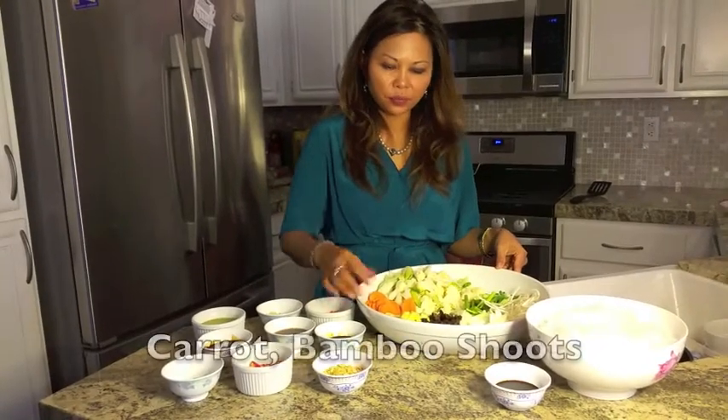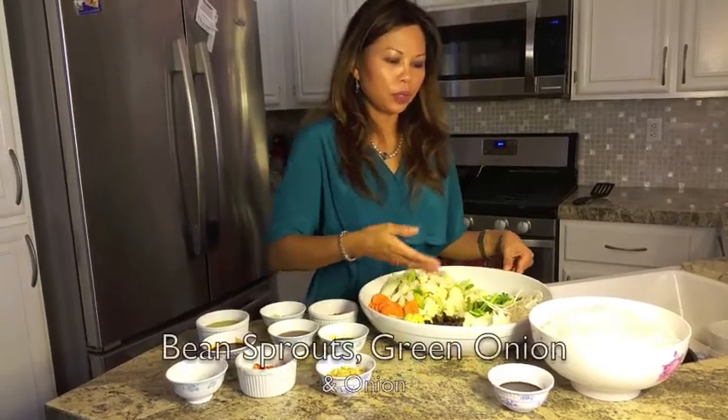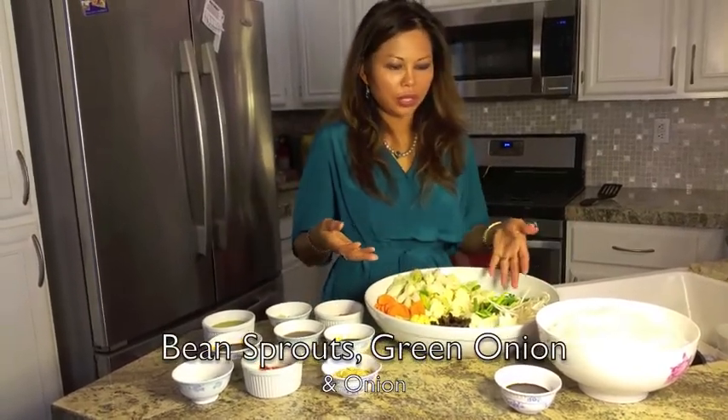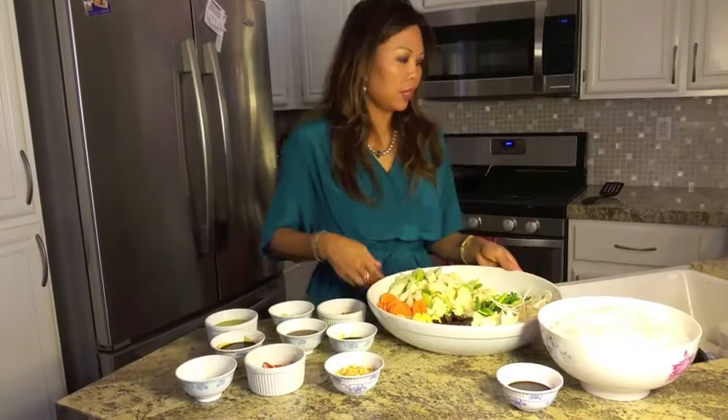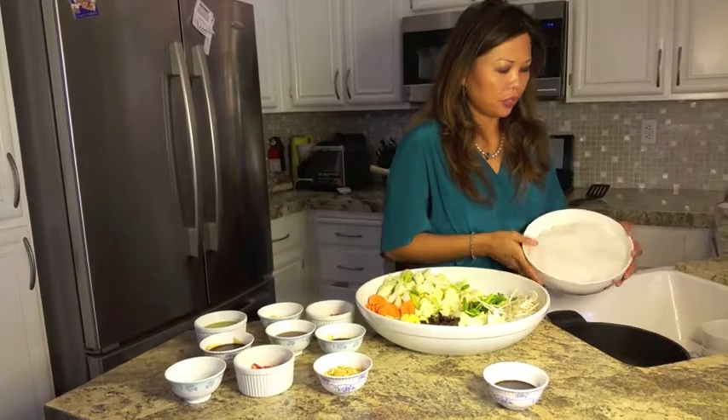We're going to have some cauliflower, carrot, bamboo shoot, earwood mushroom, also bean sprouts, green onions, and onions. We're also going to start with a cellophane noodle.